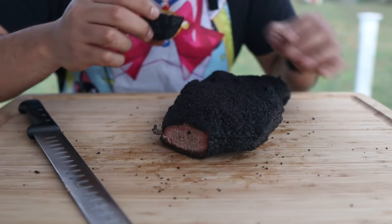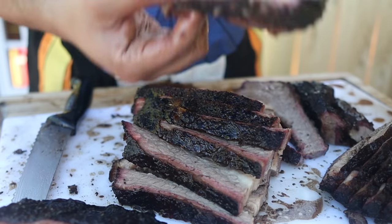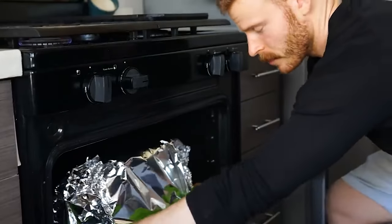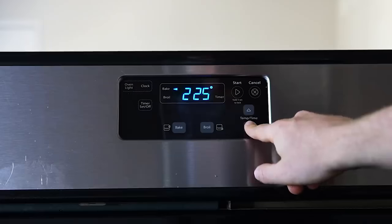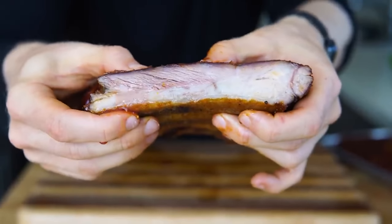Personally, I can deal with dry barbecue, burnt barbecue, and even over-seasoned barbecue. But if I have to chew on big chunks of unrendered fat and connective tissue, I just won't eat it. The great thing for us is that all of that can be done in an oven — just set the temperature to 225 degrees Fahrenheit for several hours, and away you go to gelatinized collagen heaven.